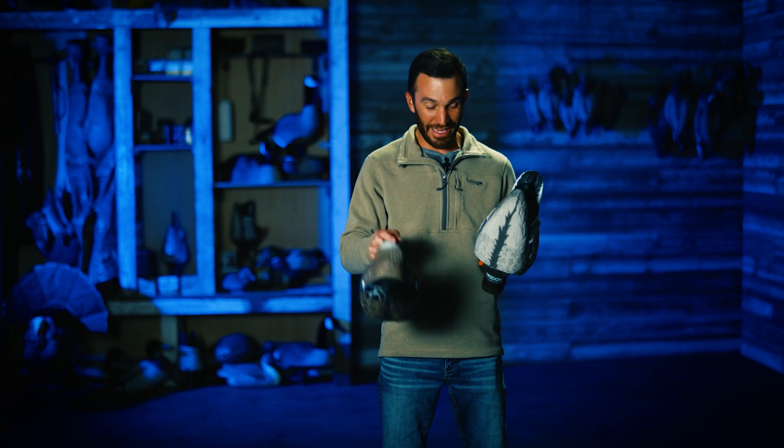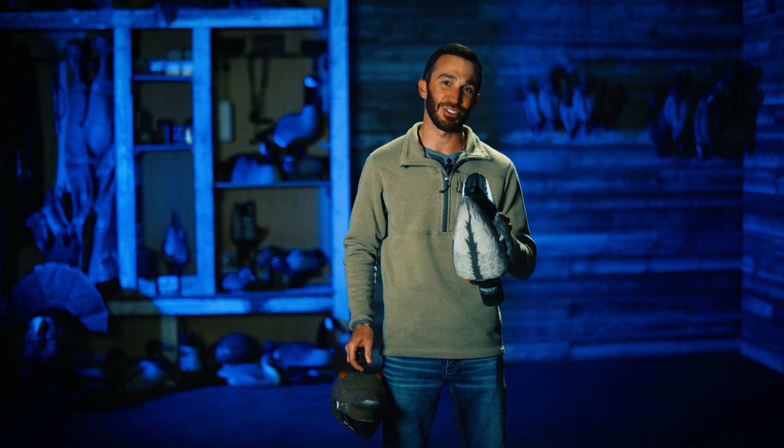You get a drake and you get a hen, and it's a great complement to any decoy spread. You add two to your spread, bring your whole spread to life. Check it out.